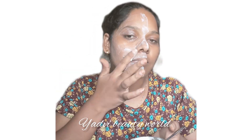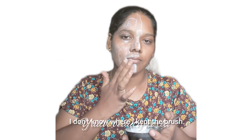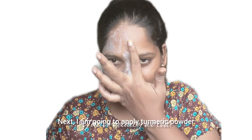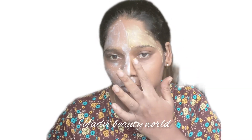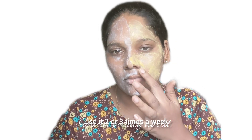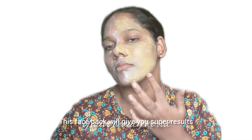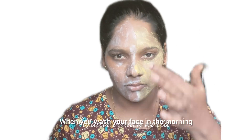If you apply the face pack for 15 minutes, you can apply the other face pack as well. Make the face pack as needed for your skin. If you use it at night, the face pack gives a bright and super result.